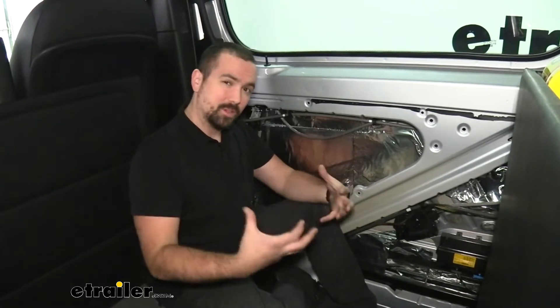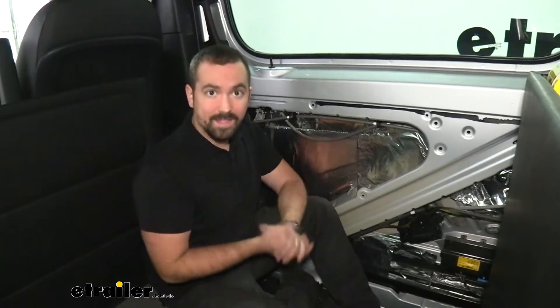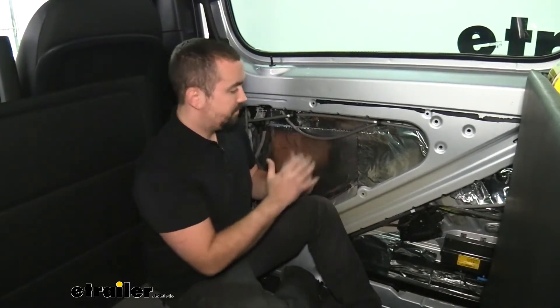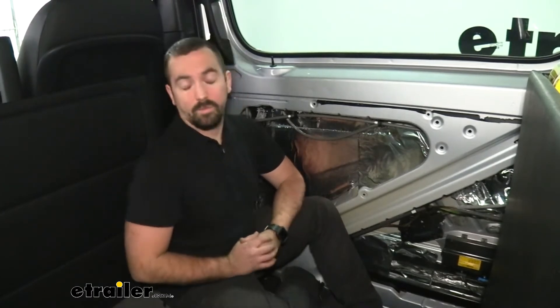Just because it's specific to a vehicle doesn't mean that you can't put this in your RV, your camper, or just your passenger vehicle. The reason being is those kits, when you pick your component and vehicle, really is just the square footage that you're going to need. This is all custom fit, so if you buy a kit you should be able to custom fit it to whatever application.